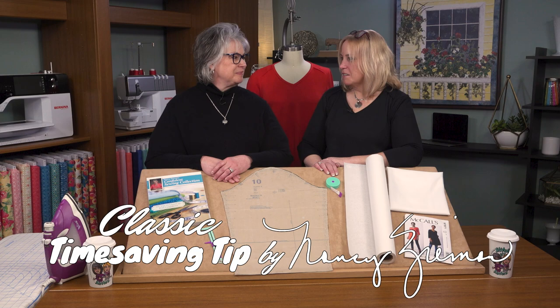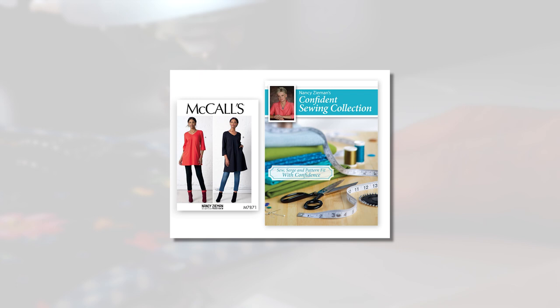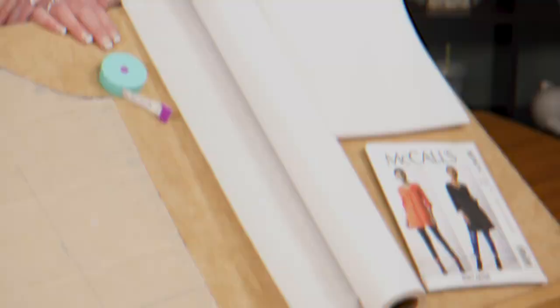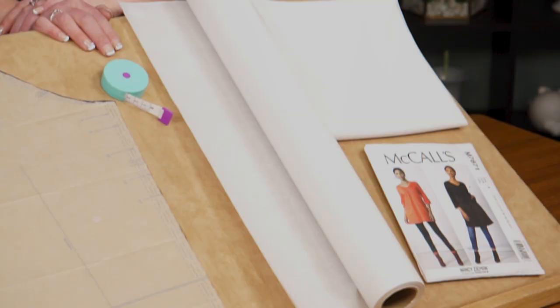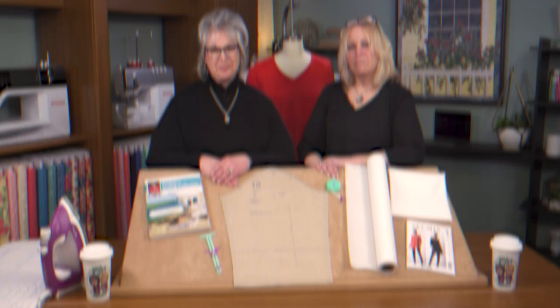Hi, I'm Deanna Springer and I'm Dana Casey with a fun Stitch It Sisters sewing project and classic time-saving tips by Nancy Zeman. First, let's take a look at the technique we're featuring today. We'll be altering our McCall's 7871 knit dress pattern with Nancy's right size fitting techniques found in Nancy's Confident Sewing Collection book. We'll be using Pellon Easy Knit Interfacing, Pattern Making Paper, Clover's Retractable Tape Measure, and our 5-in-1 sliding gauge. Fitting patterns is definitely a sewing basic made easy with Nancy Zeman's absolute easiest pattern fitting techniques.